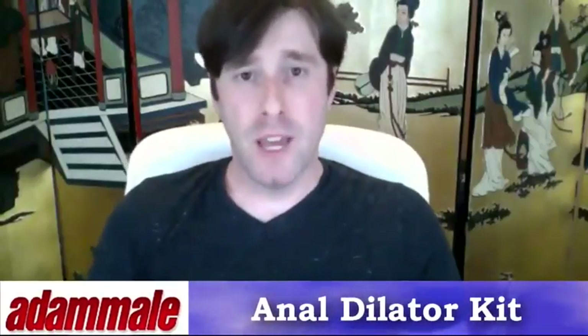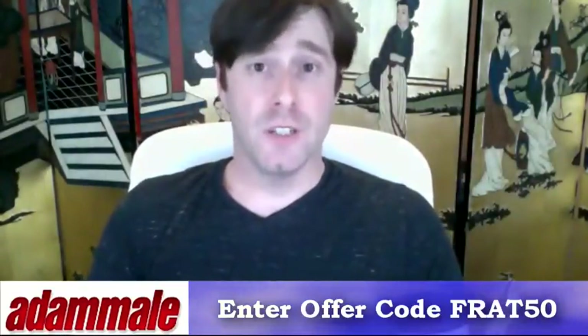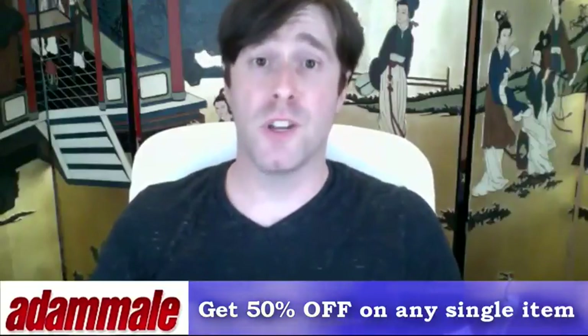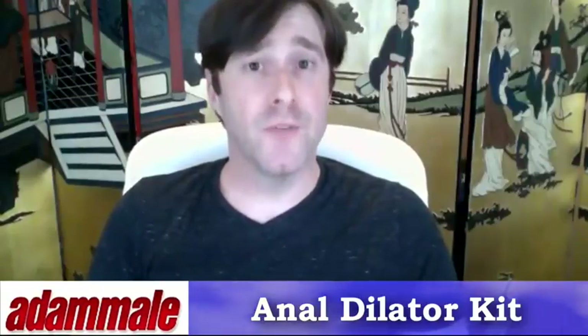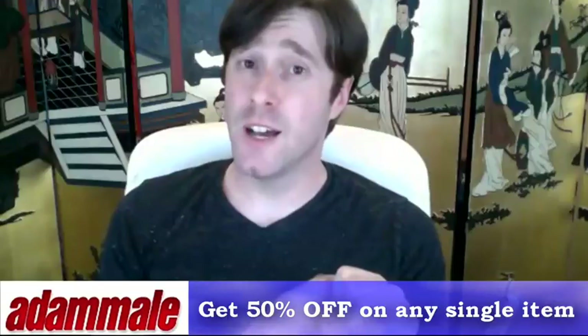Log on to AdamMail.com and when you select the anal dilator kit, simply add the offer code FRAT50 — that's F-R-A-T-5-0. This gives you almost any single item on AdamMail.com for 50% off, plus free shipping, three hot DVDs, and a free mystery gift. You're basically getting three anal toys for 50% off, free shipping, three free hot DVDs to watch, and a free mystery gift.